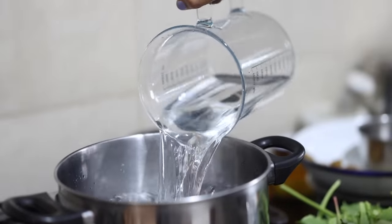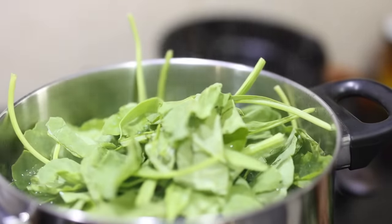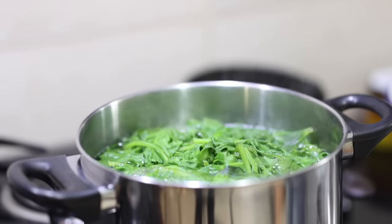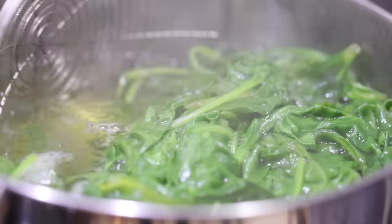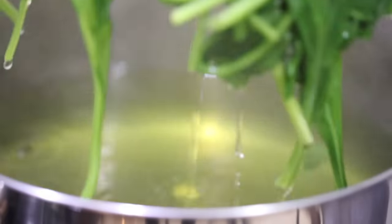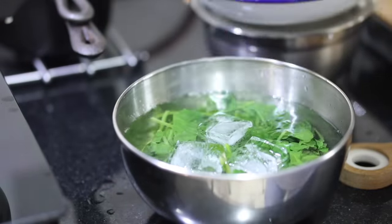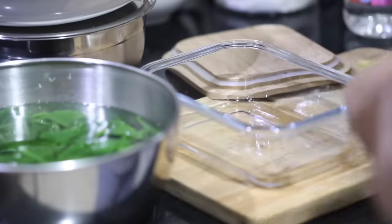To store spinach for long, a good way is to blanch it. Once the spinach is boiled — it will take five to eight minutes — dip it in cold water with ice cubes. This will help retain its nice green color. I'll drain out the water and store it in an airtight container for later use.